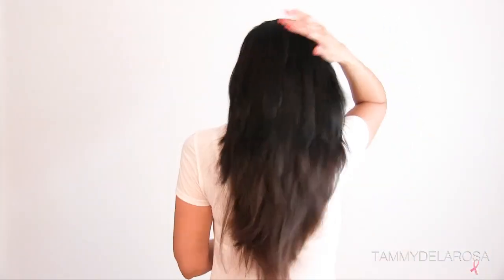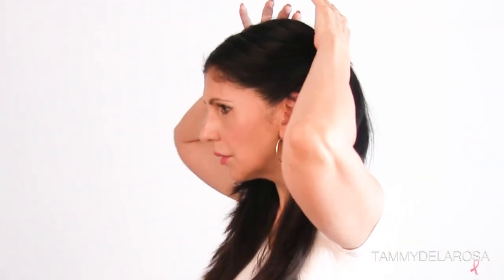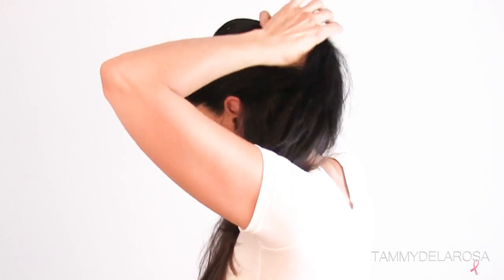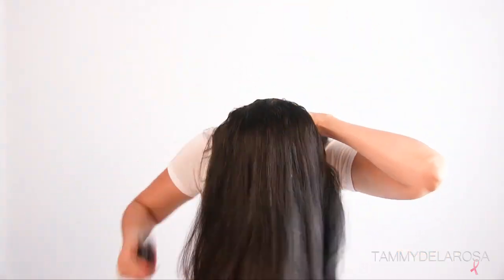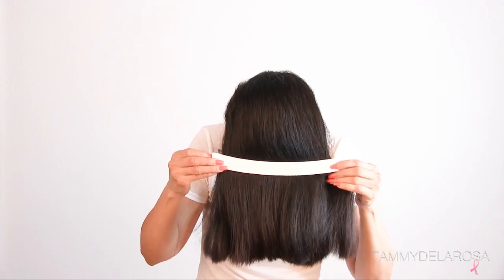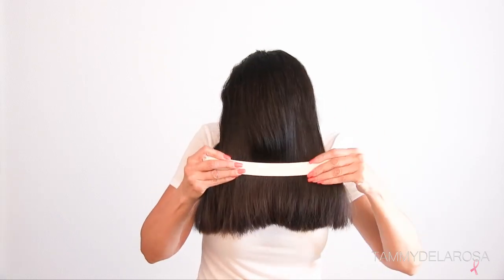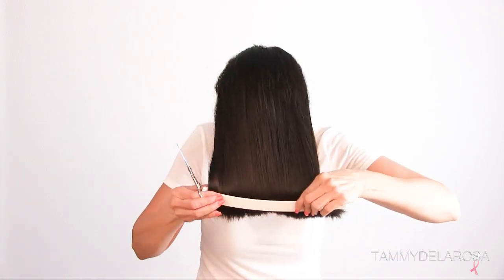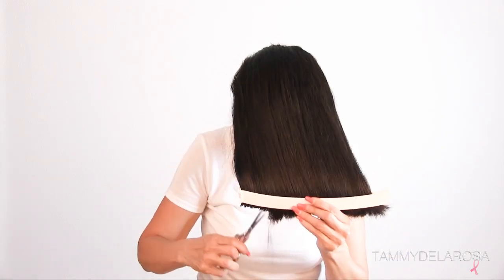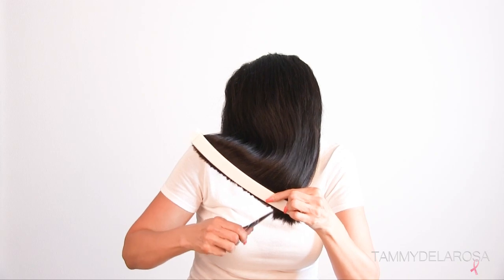At this point you can pretty much stop cutting and you'll have a nice haircut with lots of long layers. But I like to take it a step further and create more layers. So I take my fingers and part my hair right above my ears, then brush all my hair forward again. Stick the clip in once more, making sure that level is nice and even, pulling my hair from end to end, then taking it down about an inch to an inch and a half, and just nipping it with the scissors facing up.